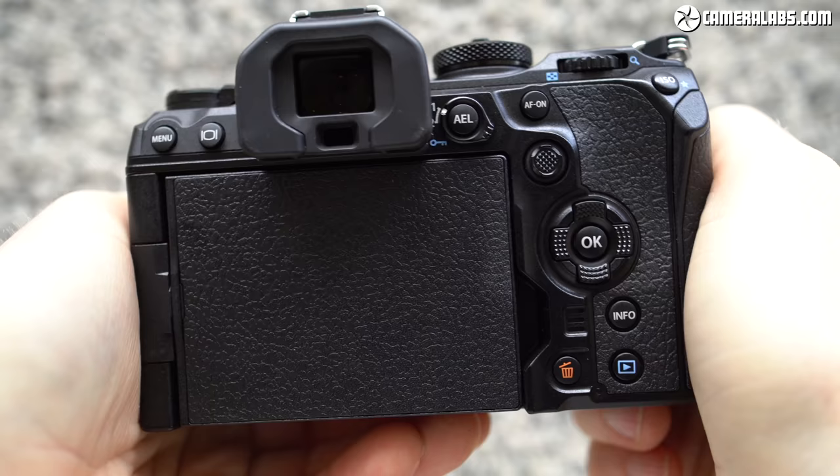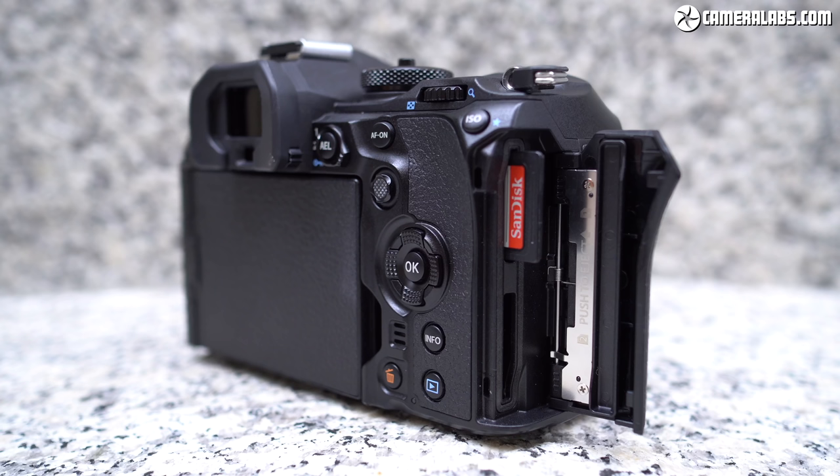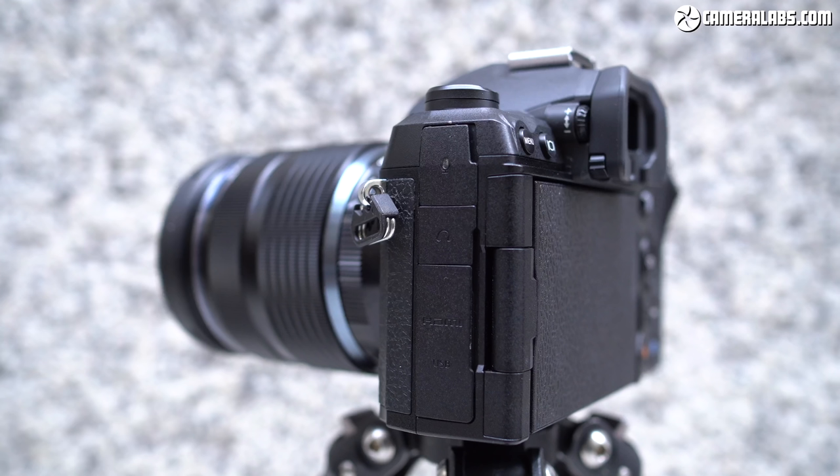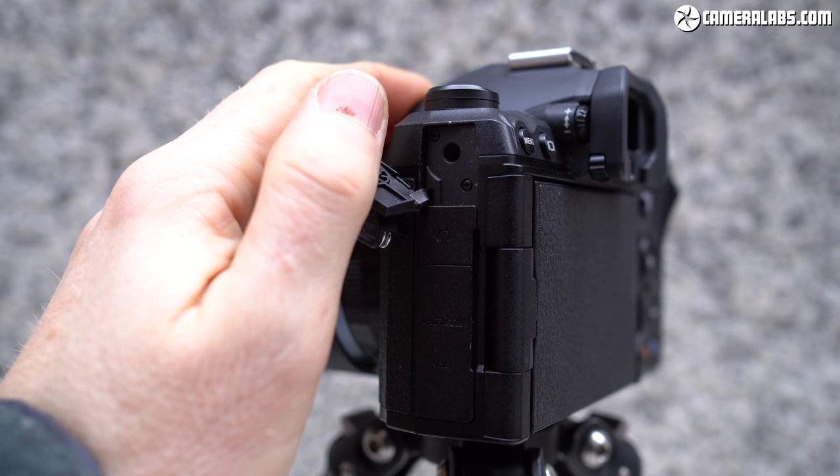Round the back, the layout continues to be almost the same as the EM-1 Mark III, including the autofocus joystick, although the AF-ON function now wisely has its own dedicated button rather than sharing it with AEL on the Mark III. Behind a door on the grip side are twin SD card slots, now both supporting UHS-II speeds — an upgrade over the Mark III which only supported UHS-II on one slot. Behind three flaps on the left-hand side are the same four ports as the Mark III: USB-C, micro HDMI, and 3.5mm headphone and microphone jacks. The mic jack is higher than before, making it better for clearing the screen articulation mechanism.